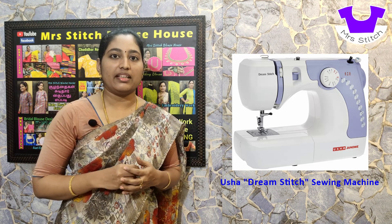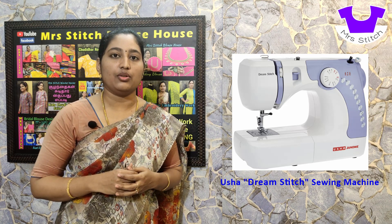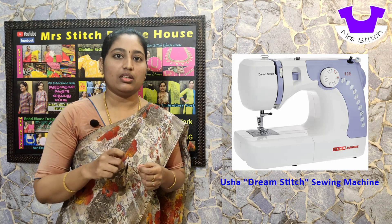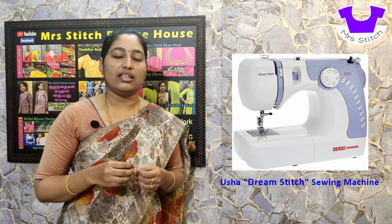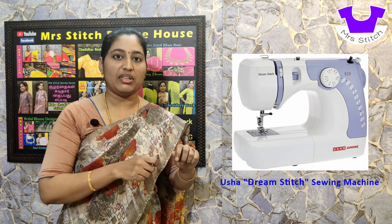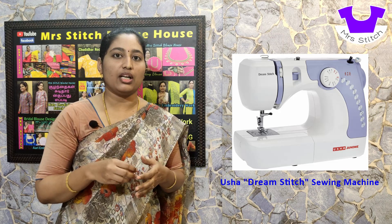You can use the needle threading feature. You can insert a thread with the needle very quickly using a lever in the lid. When we insert the thread, the lever automatically threads the needle for you. That means the threading is done by the machine itself.